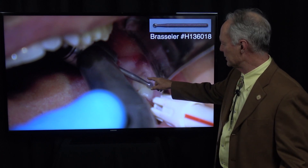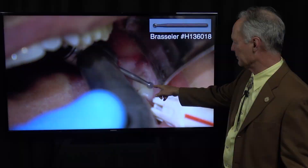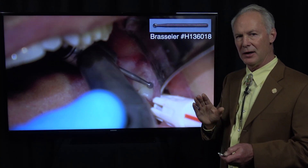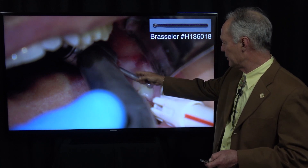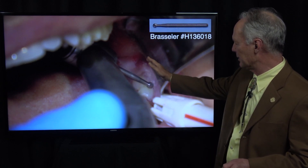This is a number four or six long-shank round burr. You can use a high speed or a motorized drill. If you use a high speed, you've got to be sure not to elevate the lingual flap or you could get an air embolism — where the tissue puffs up and it's crackly like wrapping paper. So be sure you don't elevate that lingual flap. You can remove this piece, but don't elevate the lingual flap. You can elevate the buccal flap.